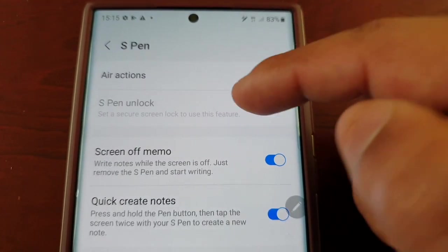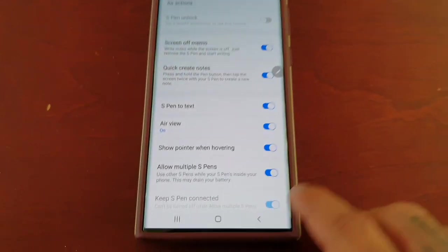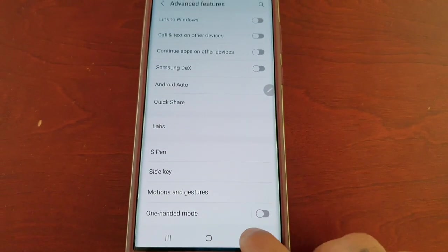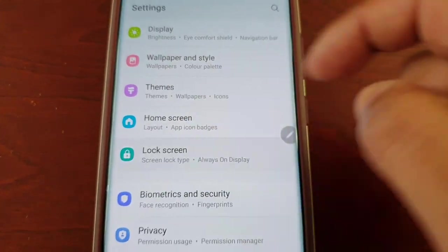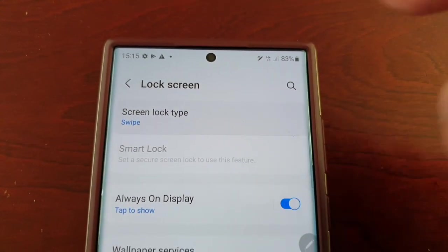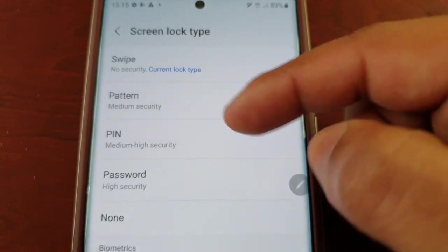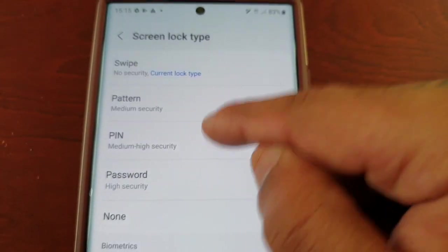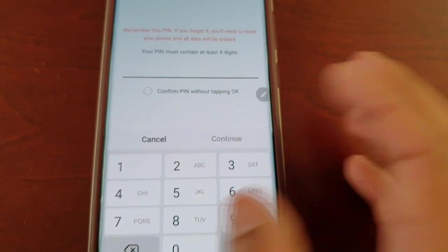The reason for this is you need to set up the lock screen PIN code first. Go to Lock Screen, select Screen Lock Type, and then either choose a pattern or a PIN password. I'm going to choose PIN — make sure it's a strong password and write it down for safe keeping just in case you forget it.